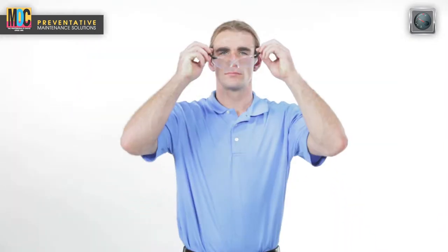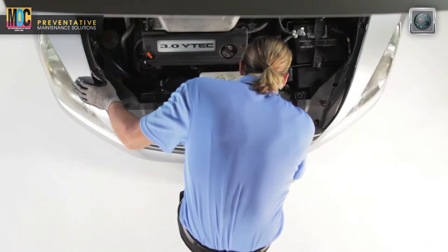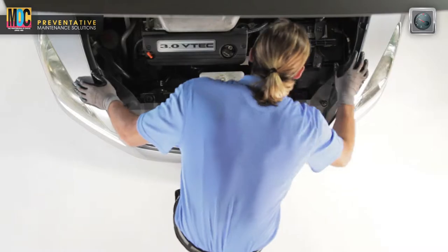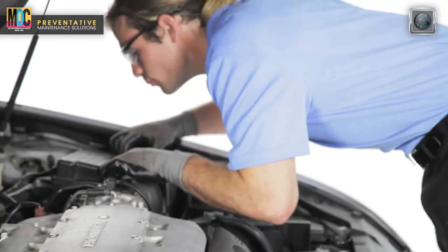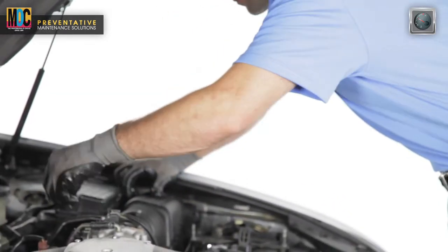Please wear safety goggles and gloves for eye and hand protection during the entire procedure. Try to work in a well-ventilated area or, if possible, pipe the exhaust to an outside area. Keep tools and hoses clear from all moving parts and inspect the vehicle for fluid leaks, damaged hoses or belts, engine noise, or any unsafe conditions.